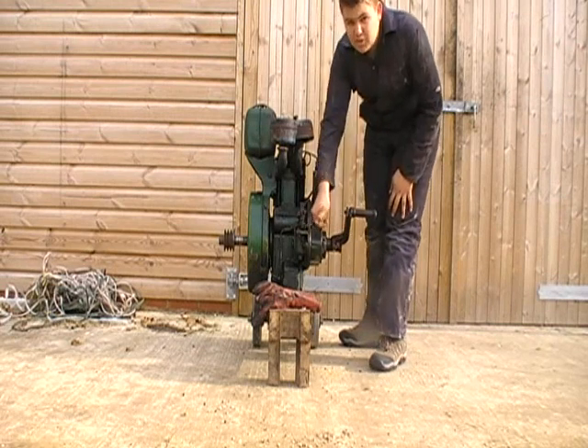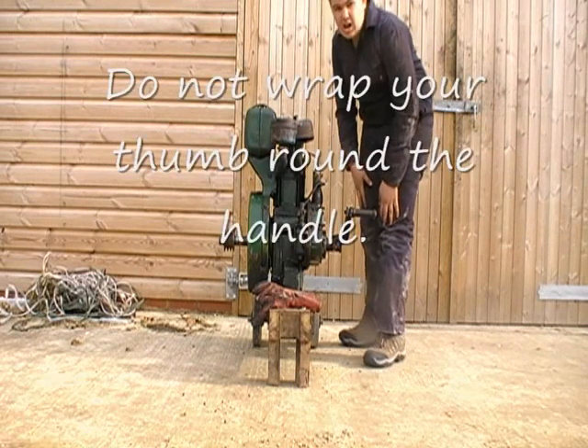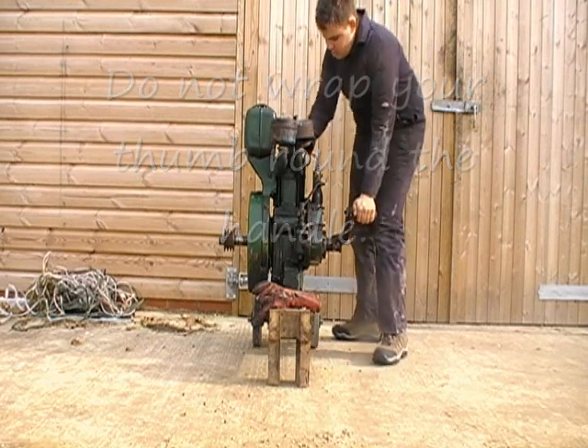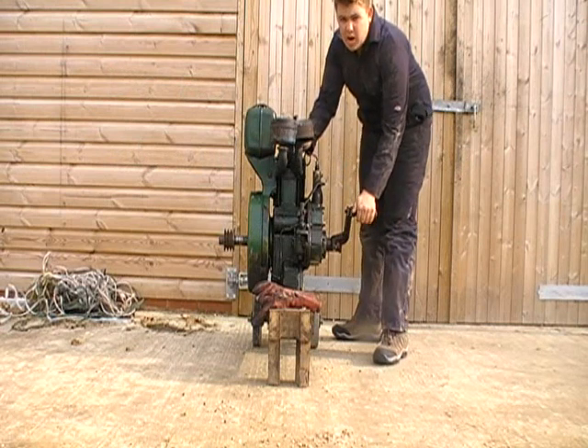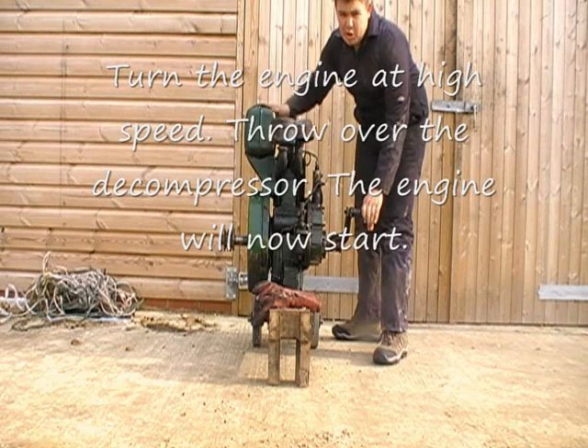Make sure your thumb's like that at all times, because if it kicks back it'll break your thumb and possibly your wrist. Turning up just to a high speed, and when you're up to that speed, throw the decompress over and it should start.